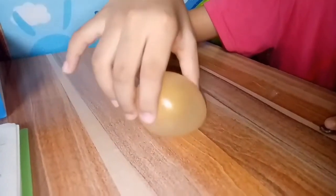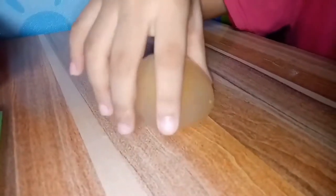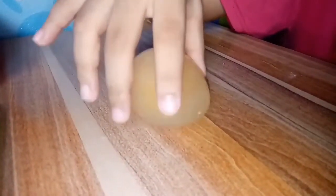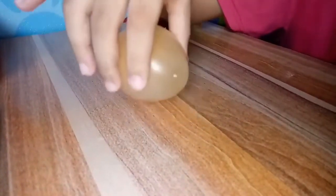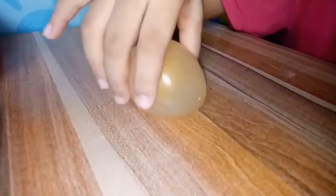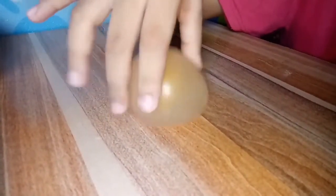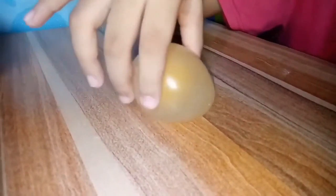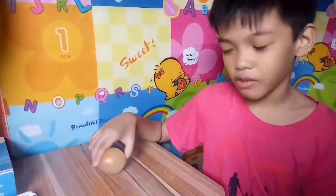The membrane of a chicken egg is selectively permeable. The vinegar is able to cross the selectively permeable membrane of the egg through osmosis. The selectively permeable membrane means that some substances can pass through while others cannot. Osmosis is the diffusion of solvent molecules through a selectively permeable membrane.